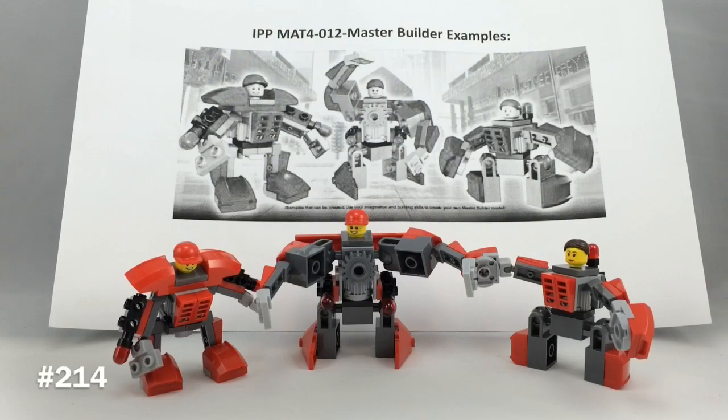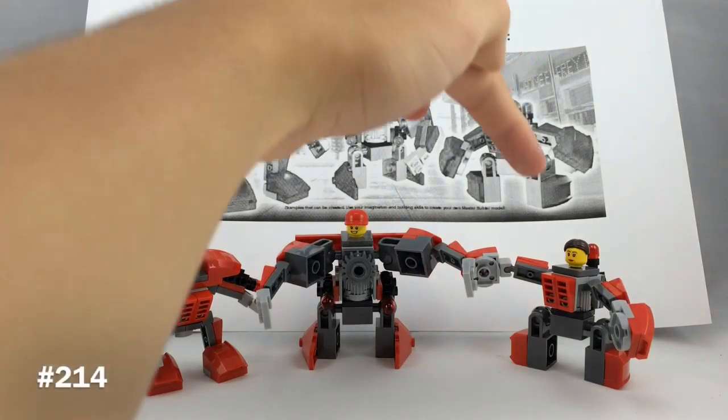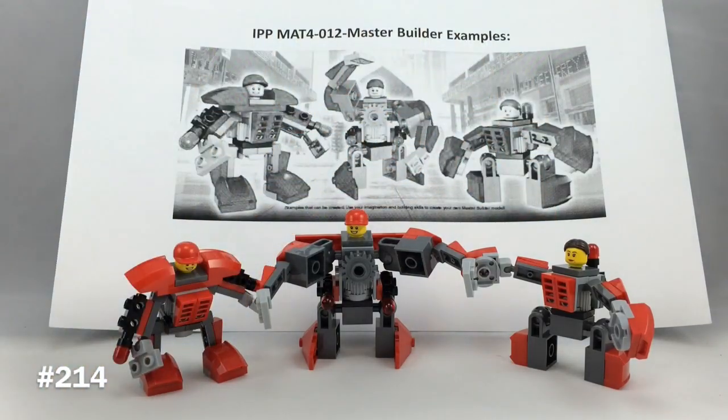This is very interesting because this take-home event is one of the first to have minifigure heads and minifigure pieces. Also, they didn't give you any instructions — they basically give you a few pieces and say you can use these pieces, take four of each piece, and you could build your own mechs or Master Builder Mechs.